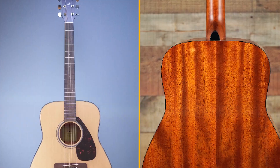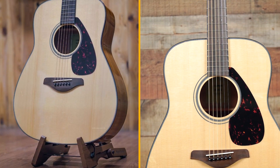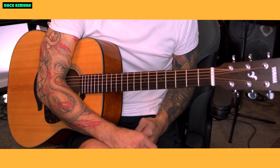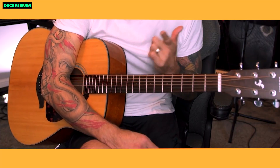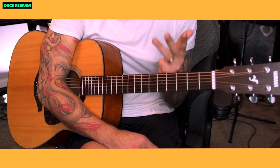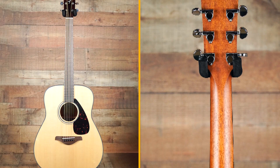The solid spruce top is the main reason why the FG800 sounds so good. Spruce is a very resonant wood, and it helps to give the guitar its rich, full-bodied tone. The mahogany back and sides add warmth and depth to the tone. Mahogany is a darker wood than spruce, and it gives the guitar a more mellow sound.